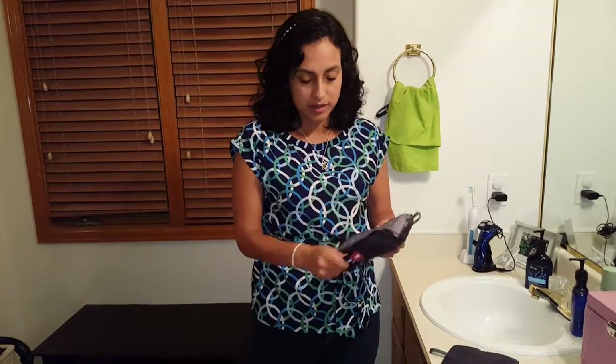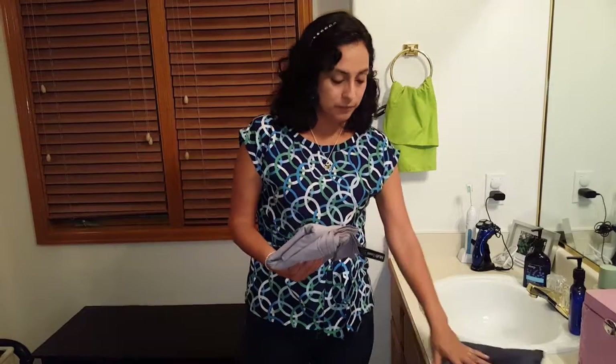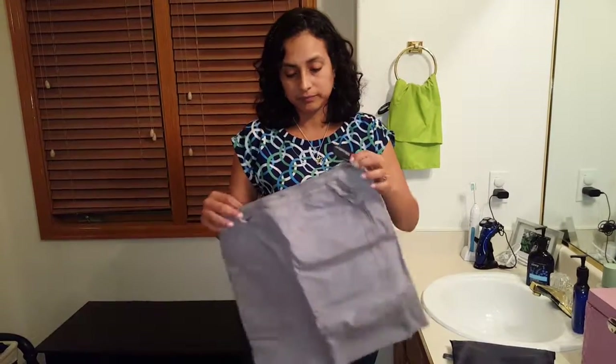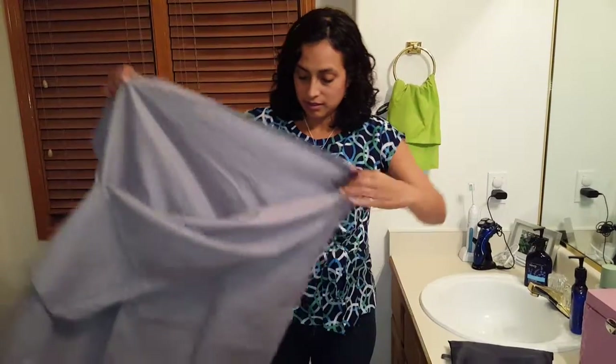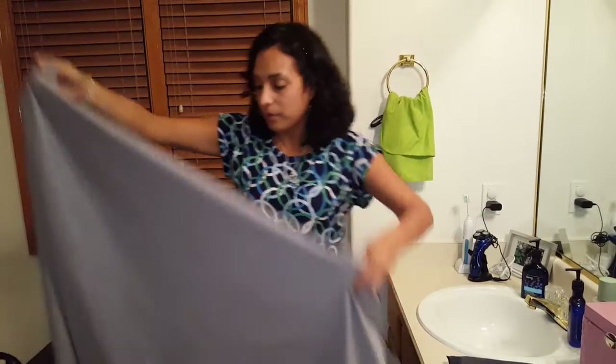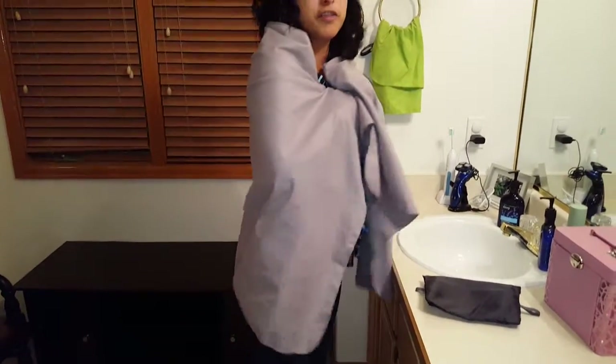I'm going to show you the big one. So this is the big one. It can wrap around you like this. It's big enough to dry a whole person's body, and kids too.